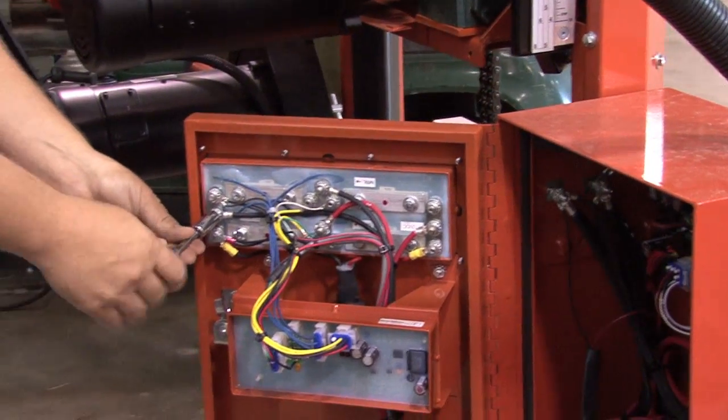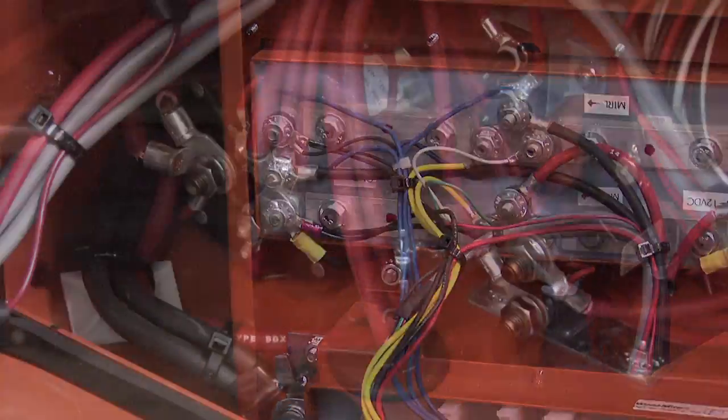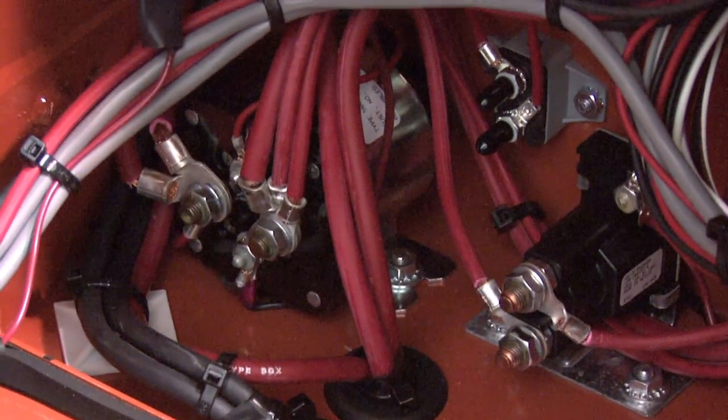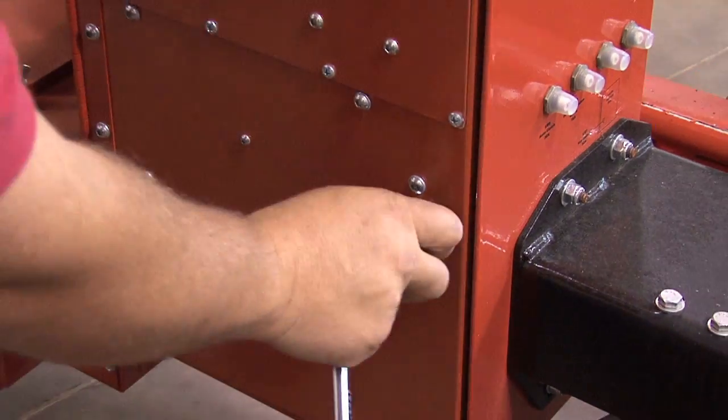The electrical assemblers pay close attention to the wiring details. These technicians put together all the wiring harnesses and cabling needed for the hydraulic sawmills.